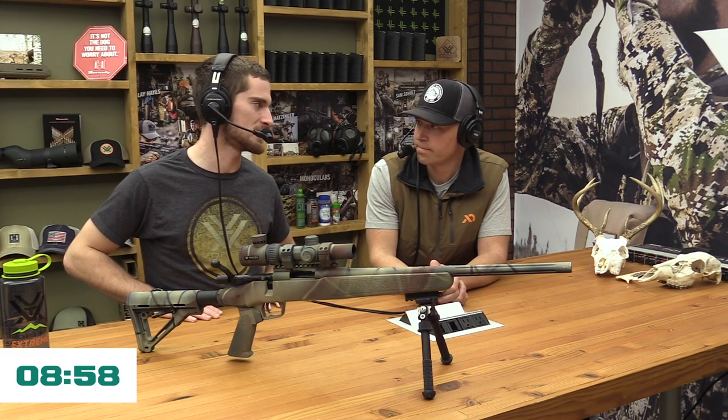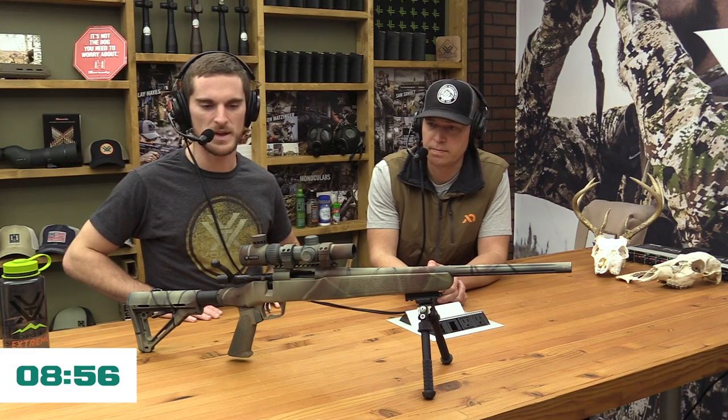Let's start off with probably the easiest and cheapest way of doing it, which is the old classic rattle can. That's essentially what we have in front of us right now — a gun that I spray painted a while back with the scope still on it.